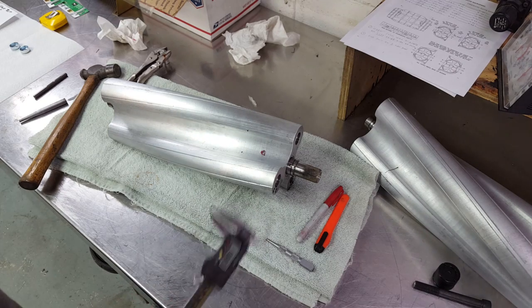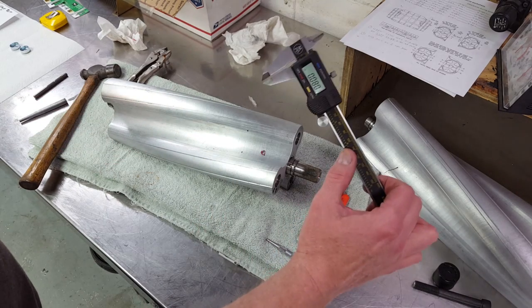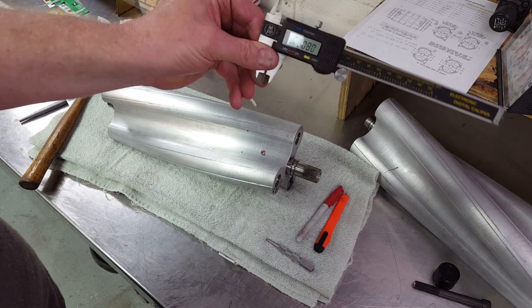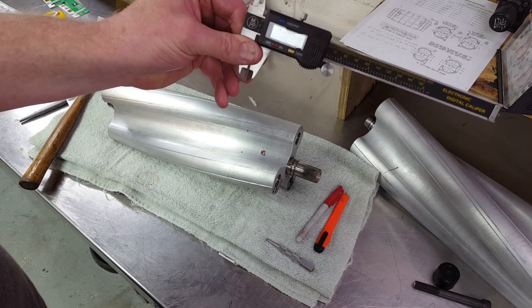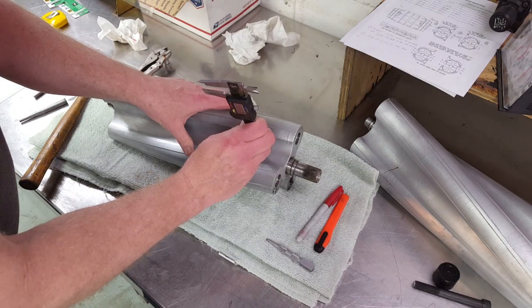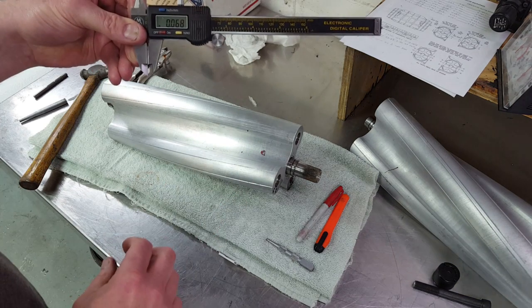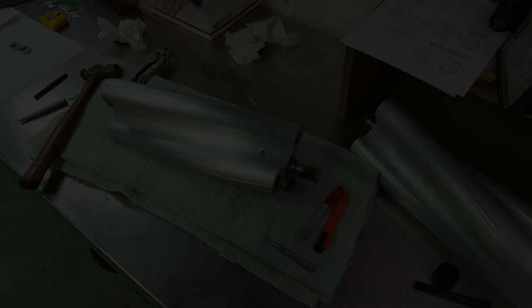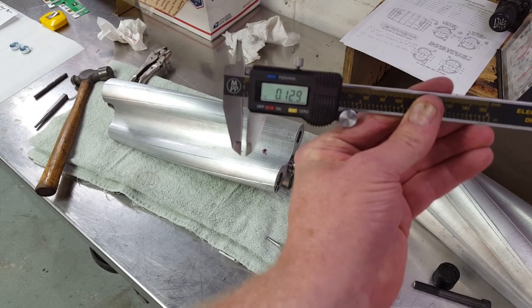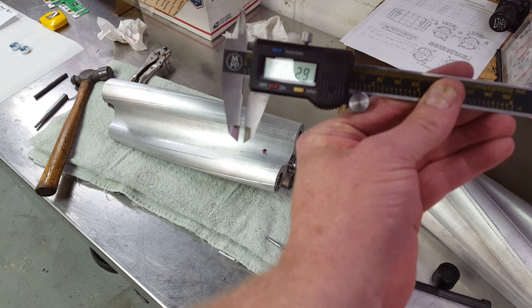The instructions also state to make sure that the head of the pin is an eighth of an inch below the surface of the rotor. The fastest way to ensure that is to take the edge of your caliper and put it on the pin to see how you're doing for height to the rotor face. I'm at about 68 thousandths deep. After a couple more tries I'm down 129 — that's four thousandths over an eighth of an inch. No problem.